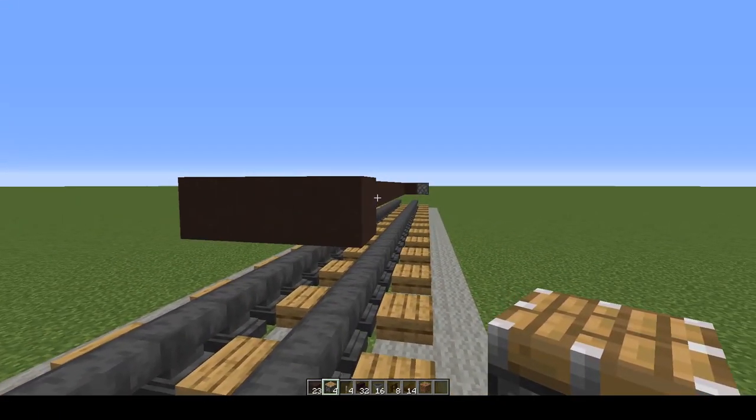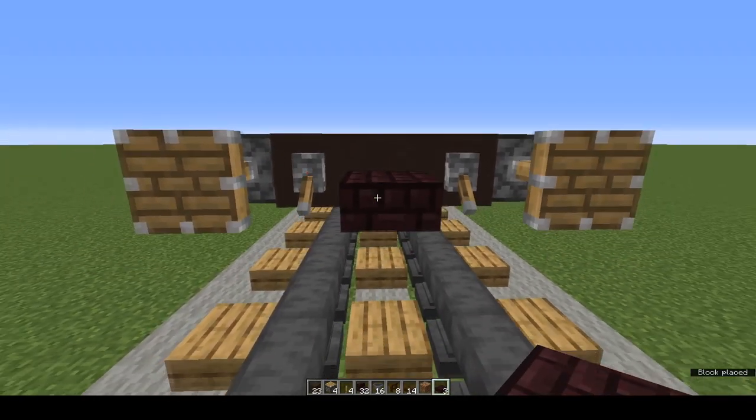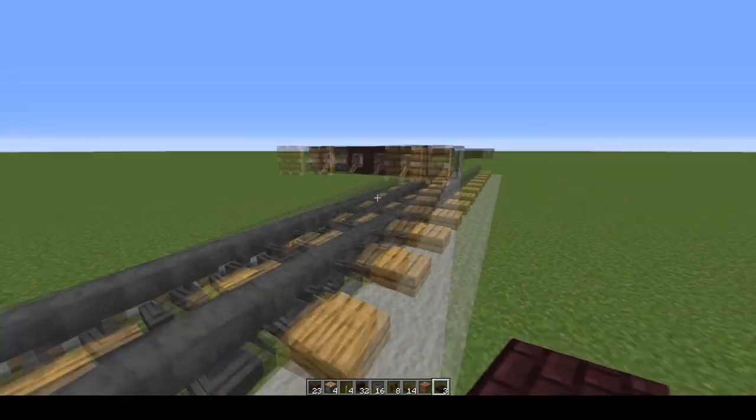Do the same at the other end. And now we want couplings. I use bottom half nether brick slabs. Put couplings at both ends.